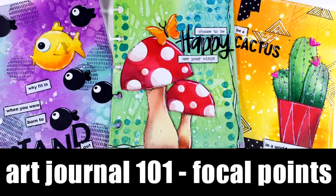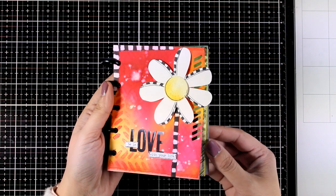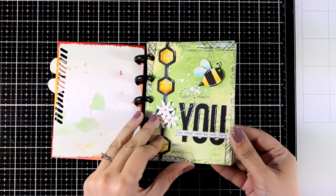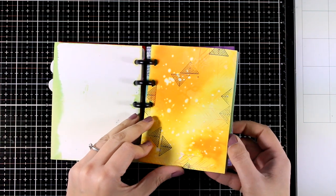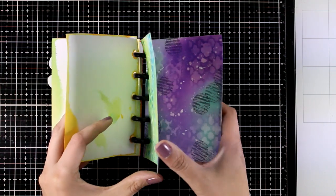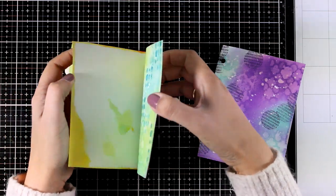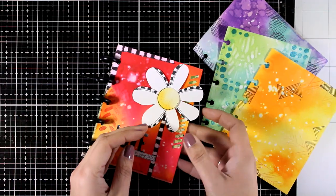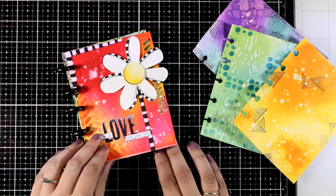Hi and welcome back to Mixed Media Tuesdays! On Friday I posted a 101 art journal video where I shared a simple method on how you can create stunning backgrounds in just a few steps, perfect for beginners. If you haven't seen that video, you will find a link down below in the description area and I will also make sure to link it at the end of this one. Although in that video I was planning to share just the background technique, I couldn't stop myself so I went ahead and finished 2 of the pages by creating my own focal points. I got so many comments about that and everyone was asking me to complete the next 3 pages, and that's exactly what I'm going to do today by creating my own focal points.